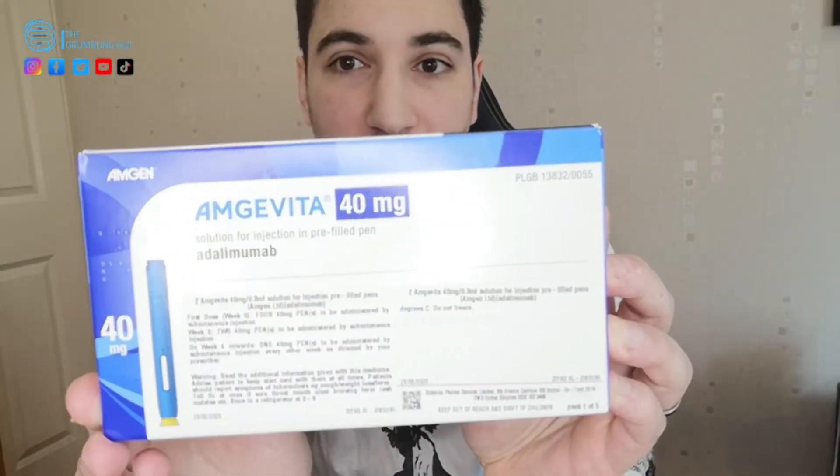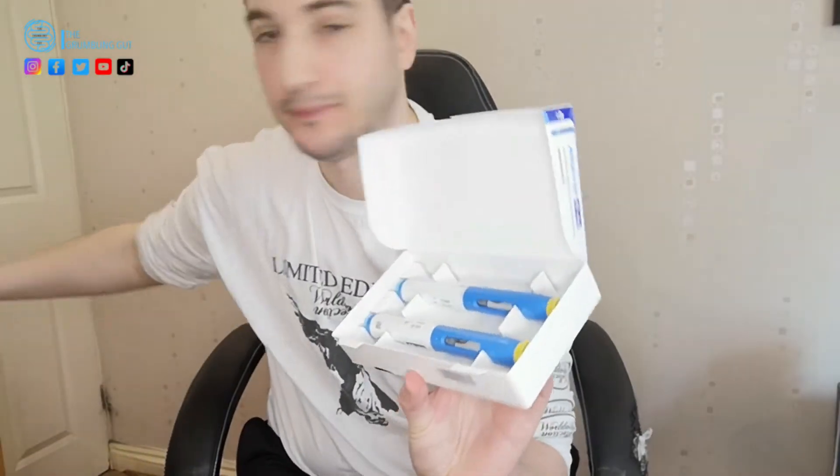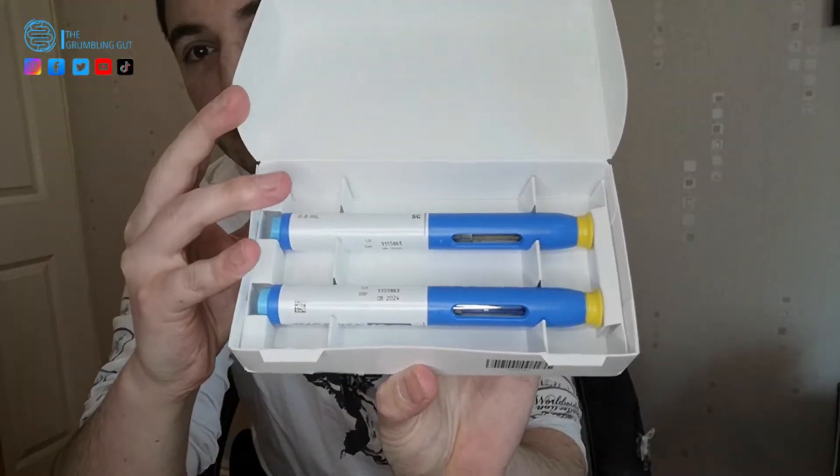Amgevita. This is the biologic I'm taking. You can see it comes in a little box like this. It's pre-filled syringes. Just to show you what it looks like inside — got the instructions. That's what it looks like inside.